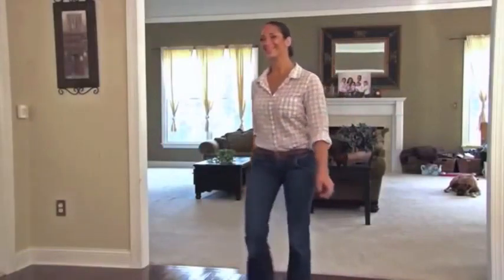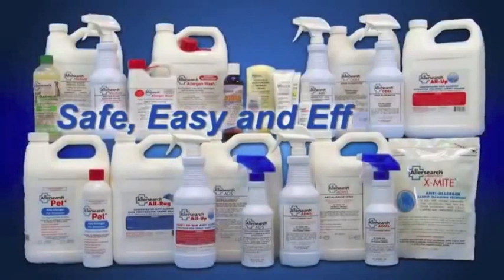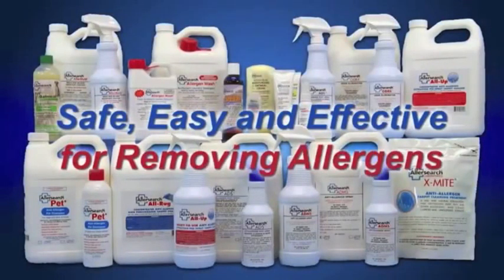The treatment is complete. For best results, re-treat every 90 days. X-Mite is available in a 1 pound resealable shaker bag. Safe, easy and effective for removing allergens.